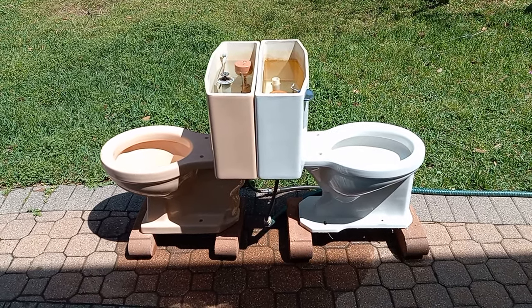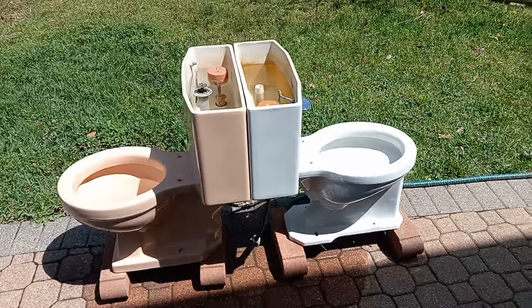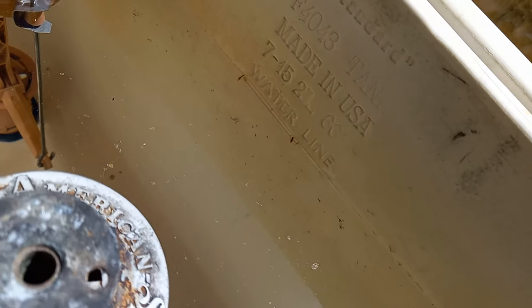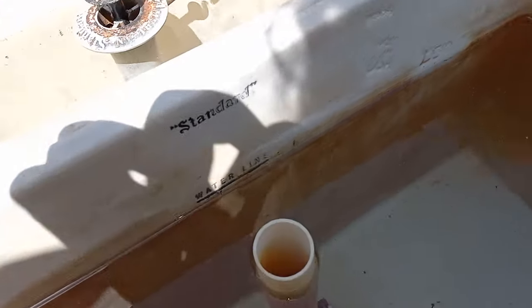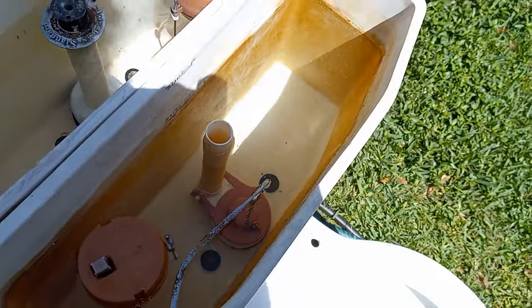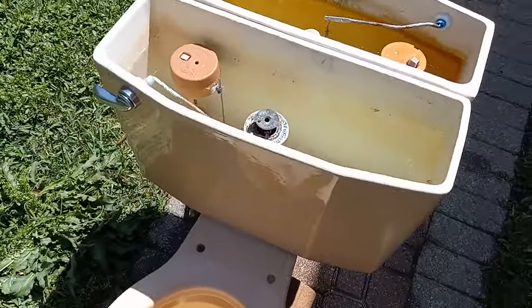Here is the battle between the standard Cadet and the standard Compton. I have this one set exactly at the water line using an original standard flush valve, and I have this one set to the water line using a Fluidmaster flush valve because the original broke. Let's start off by giving the Cadet a flush.